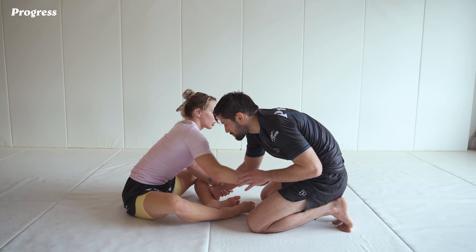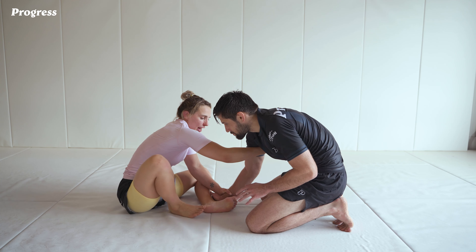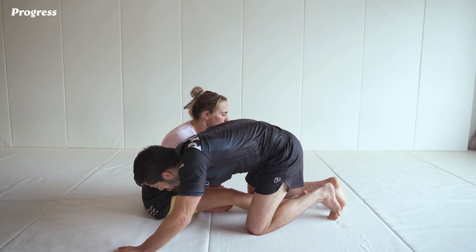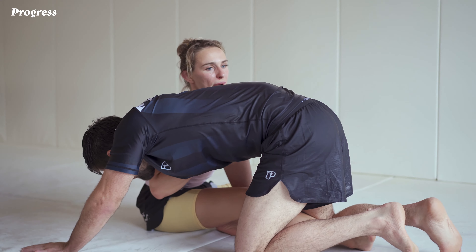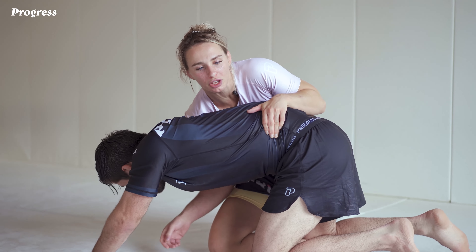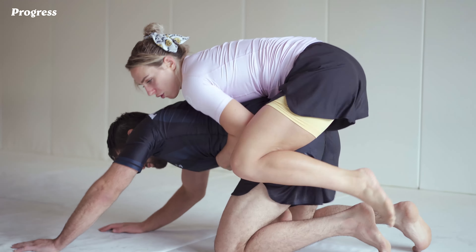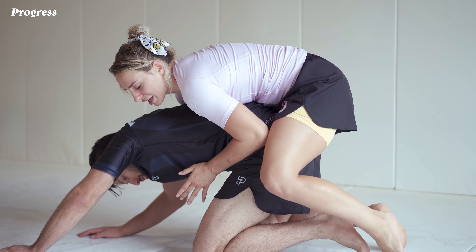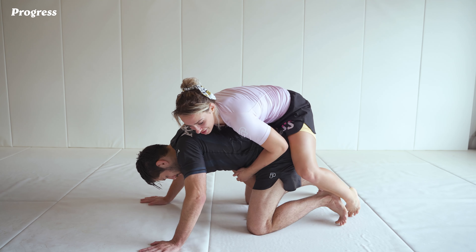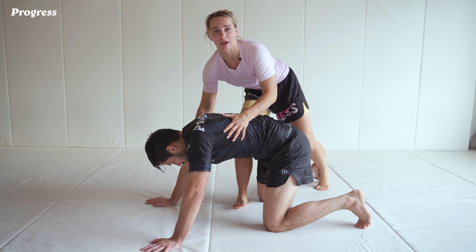So as I reach and grab, what I'm now going to do is extend this bottom leg through his legs. As I do this, I'm pulling forward and I'm going to reach nice and deep behind the back to help pull myself up onto my partner's back here. So I'm chest to back connected so I can pull myself all the way up and behind. Now in the match, she was able to tripod up — she looked to go to standing, and that's when I was able to throw my second hook in because both of her hands were down on the mat.